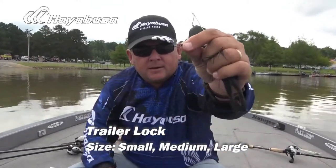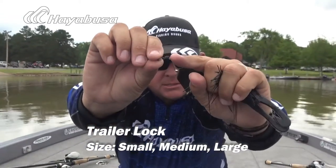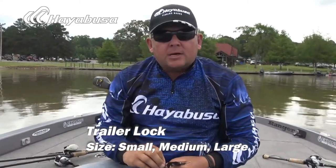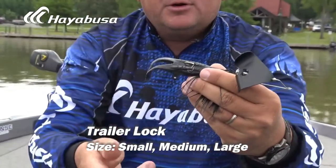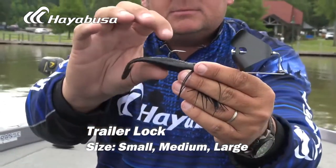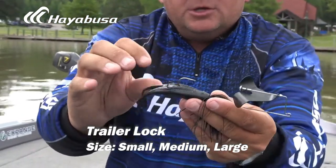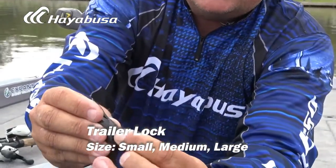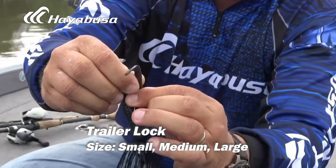But here's what happens when you use the Hayabusa Trailer Lock. You can see it has these two pins on it plus this little deal right here, which almost works similar to an old style trailer hook. You want to take the little eyelet and put it over top of the hook, almost like you're putting a trailer hook on. Then it just meets right over the side. This is the medium size — perfect for buzzbait fishing. You want to move the Trailer Lock all the way down, then pinch the two pieces together and insert it into the plastic.